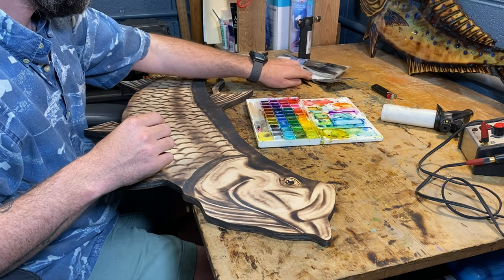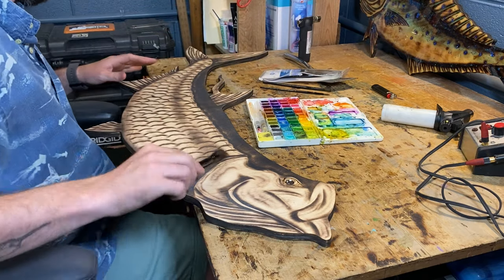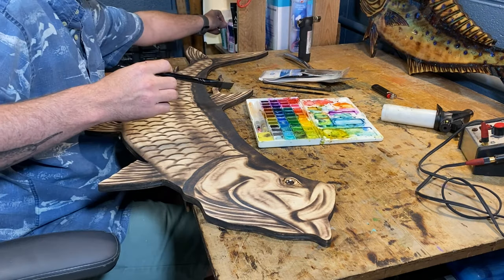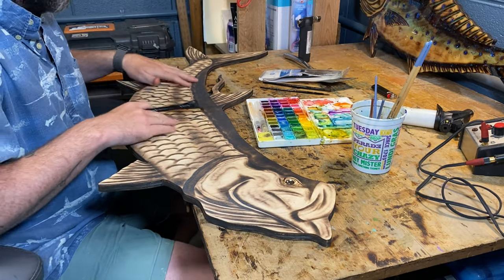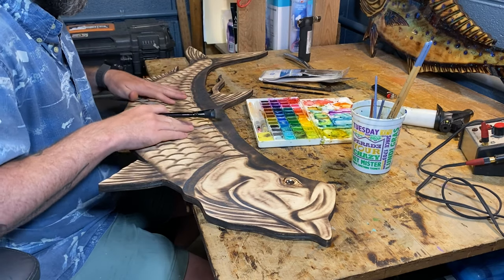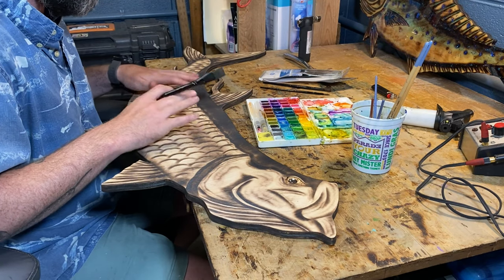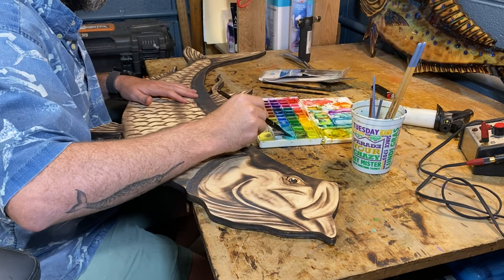Let's get started. I'll take my brush with some water — we're going to add just a little hint of blue across the top to give it a good aquatic effect. Loading up my brush here.